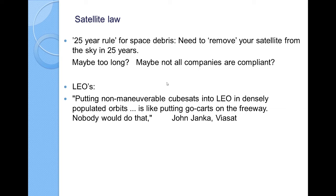There's a huge amount of effort going on in low earth orbit (LEO) satellites, with companies and everything else involved. As we have filled up space, it will reach a point where the low earth orbit satellites themselves are becoming a problem. As John Jenko points out, putting a non-maneuverable CubeSat in low earth orbit in densely populated orbits is a little bit like allowing go-karts to be on the freeway. If you're going to try to launch through a crowded area with a bunch of small things in the way, you're looking for trouble.